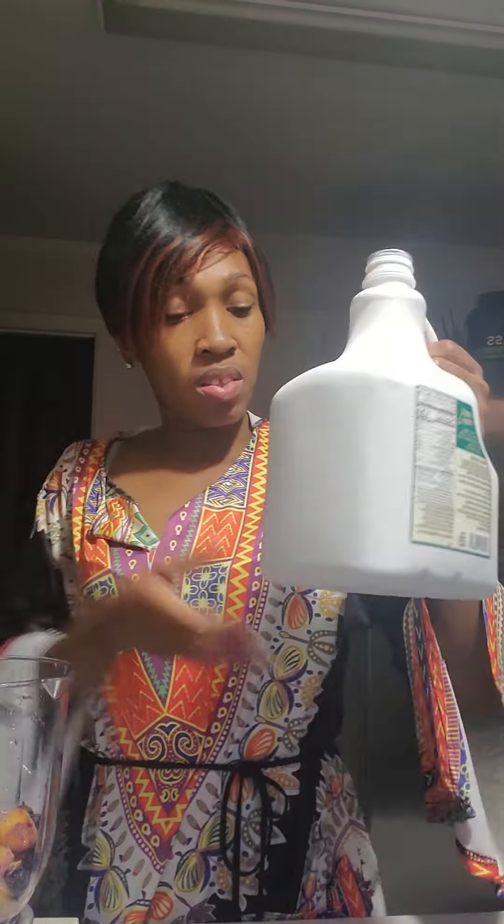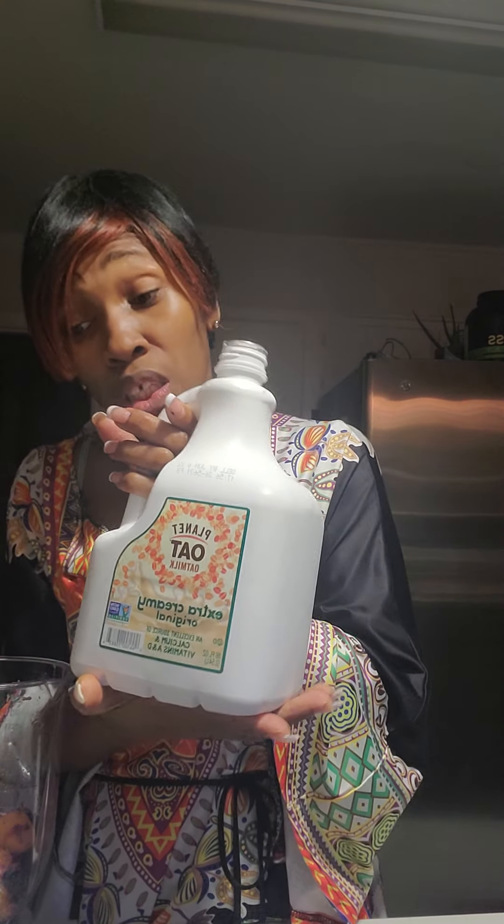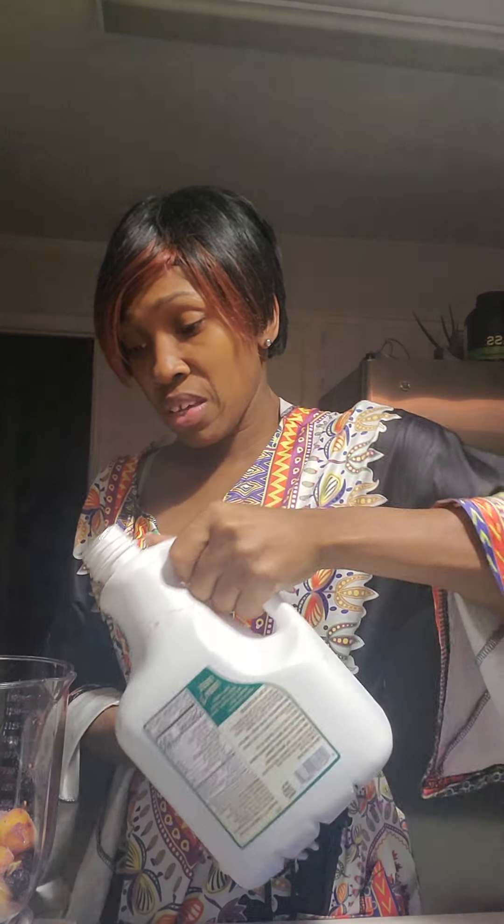So we've got blueberries, strawberries, and mangoes, then my blueberry sea moss and my yogurt. And this is my oat milk — I'm going to mix it up with this.